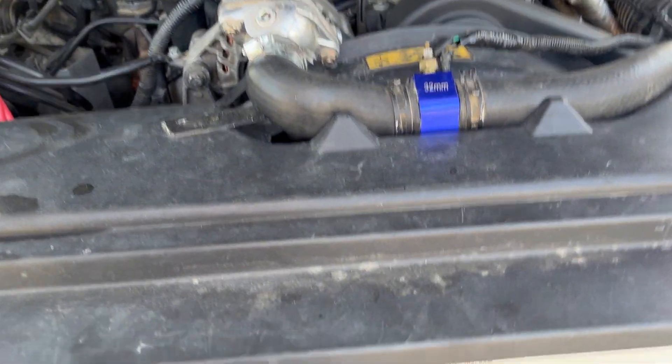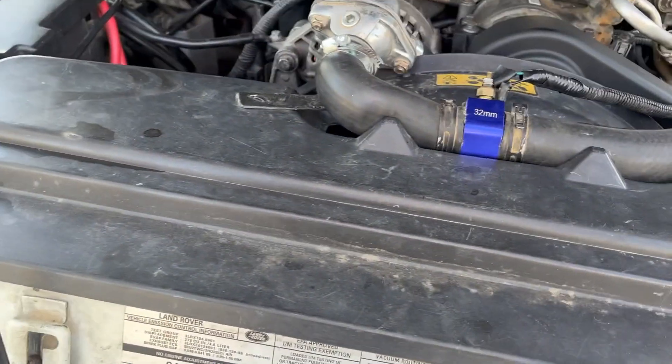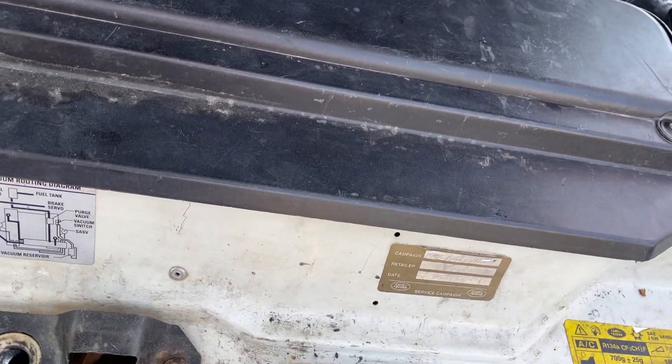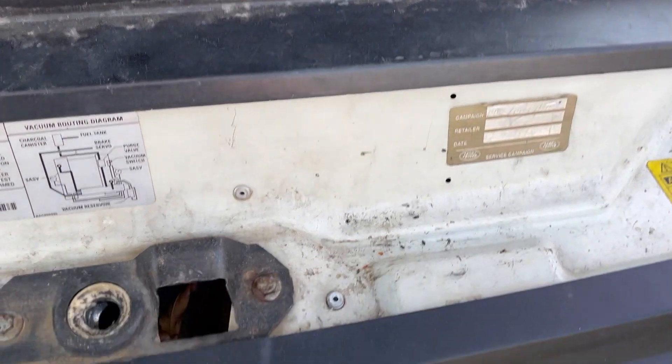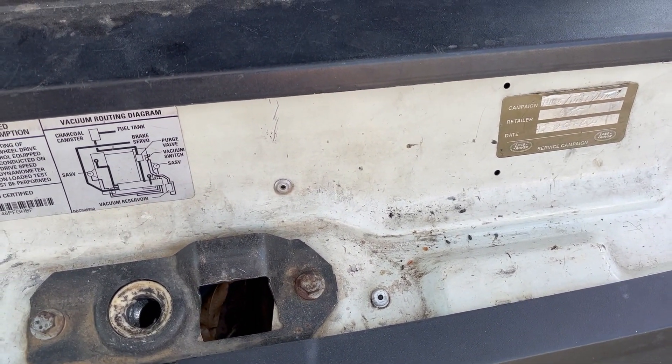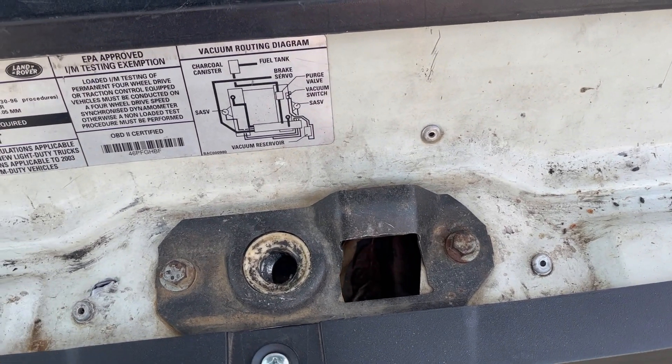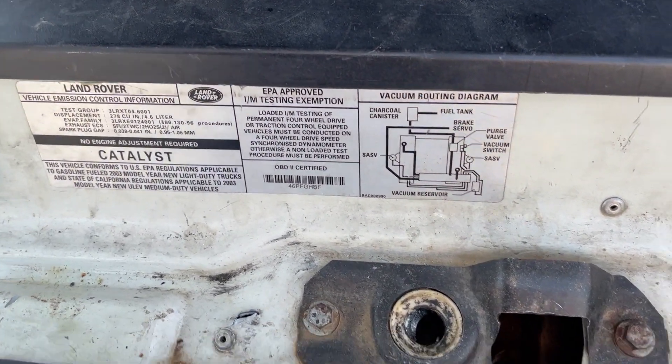This video is about being stuck with the hood. I did take off the interior trim and pulled the wire with the vice grip — that did nothing. It's like nothing caught, so I think I know what's wrong with it.